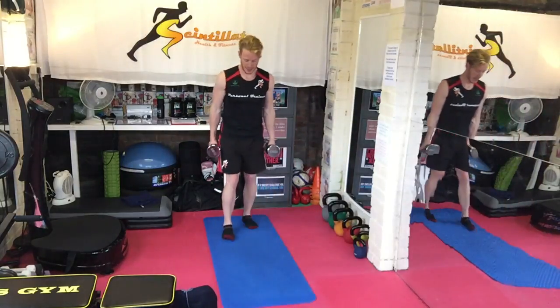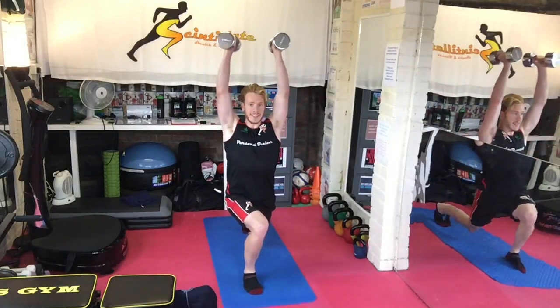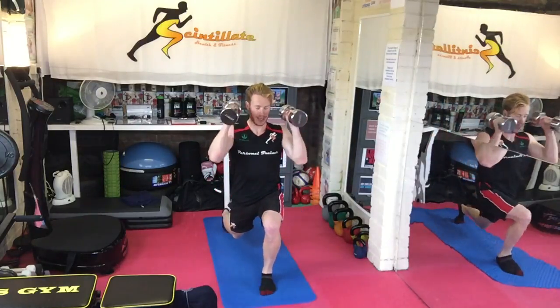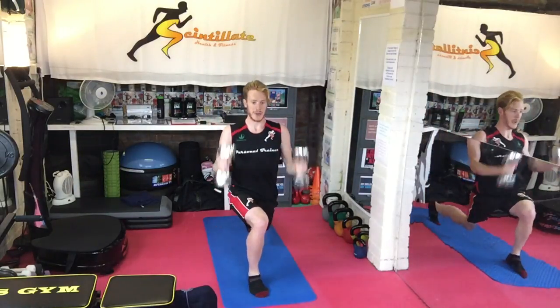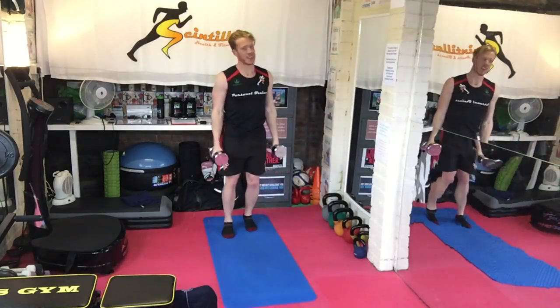Next: lunge, hammer curl, press. That's one. First set, ten of those. Increase the weight, drop down to eight reps for the second set. Increase the weight, drop down to six for the third set. You get the picture.